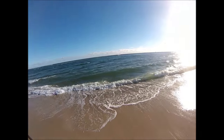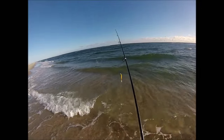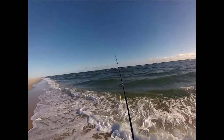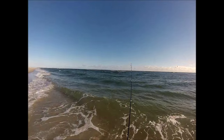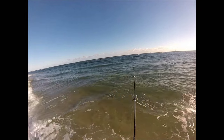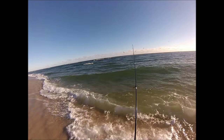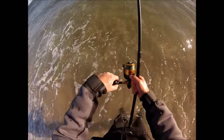We've got some water movement left to right, really not too much current. The surf is fairly calm. Metal lip swimmers do just fine in calm water, and they also do okay in light to moderate current. One thing they don't do really well is cast very far — I would think these are just about the worst casting lures I've got in the bag. But in this case I know the fish are fairly close to the beach, so I'm not too worried about distance.